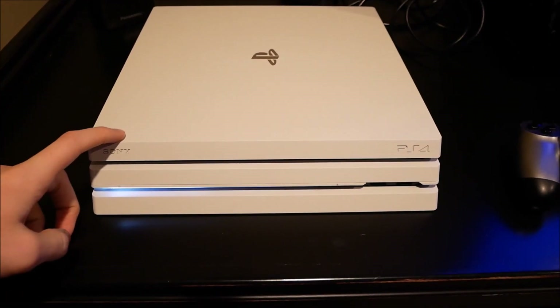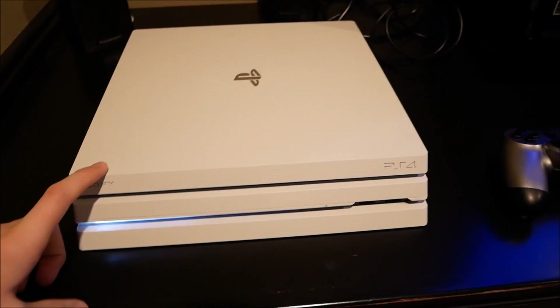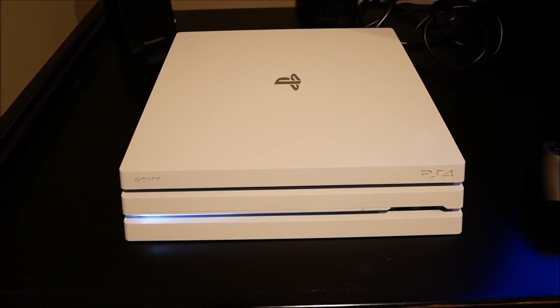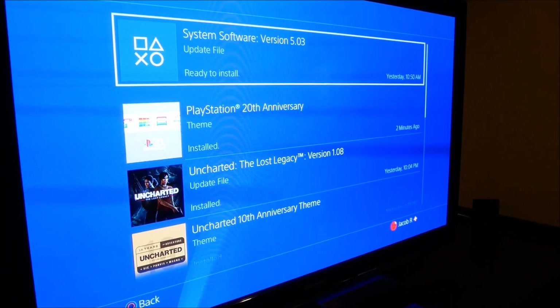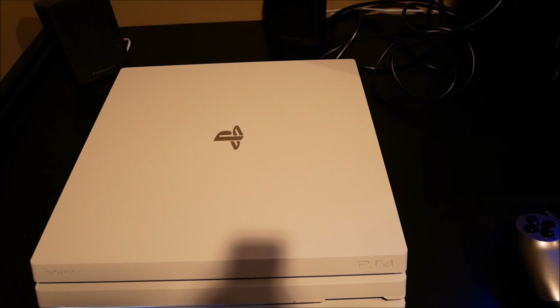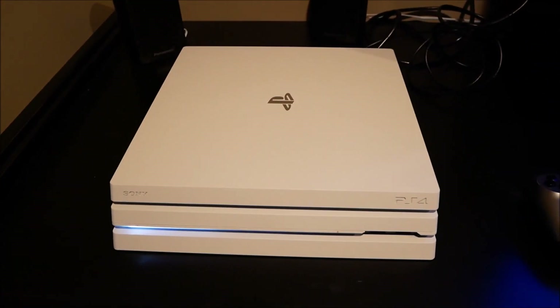What's going on guys, so I got my PS4 Pro with me today and I'm gonna be seeing what happens when you unplug your PS4 Pro while you're updating. I have a PS4 update that I need to install — I already have it downloaded — so I'm just gonna install this update and unplug my PS4 Pro while it's updating and we're gonna see what happens.